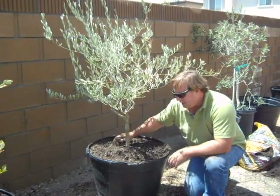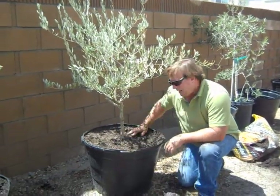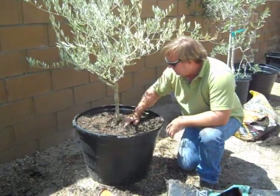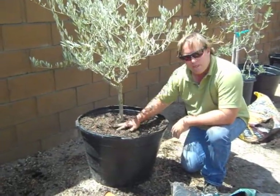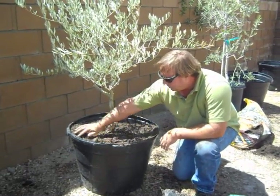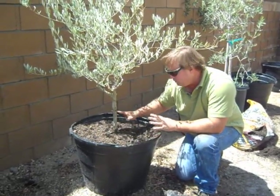We're in August right now, mid-90s today. This olive tree doesn't have any unique characteristics down here at the trunk, so we're just going to plant it at the soil line. If it had a nice gnarled trunk, we'd put it up high.